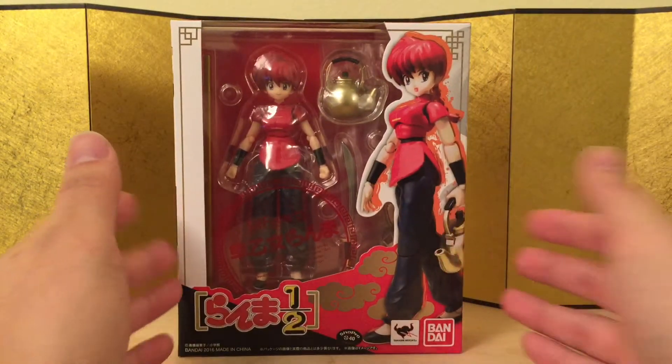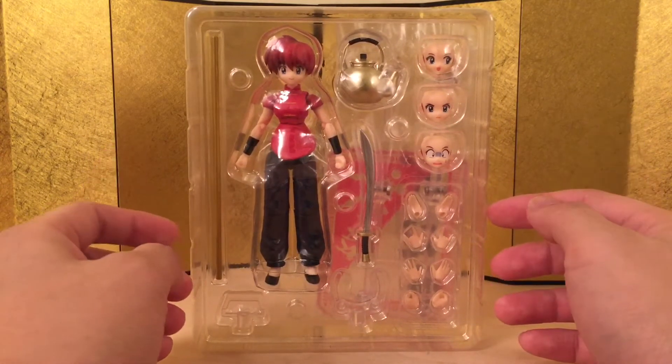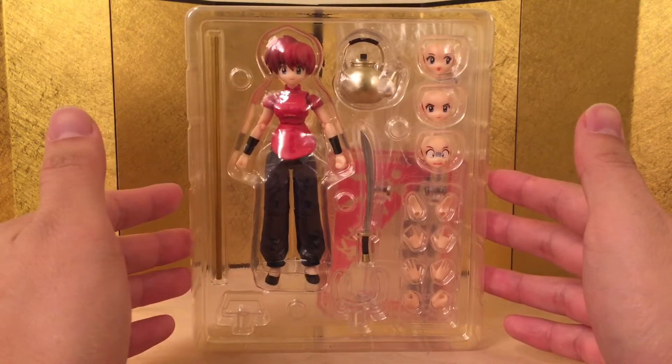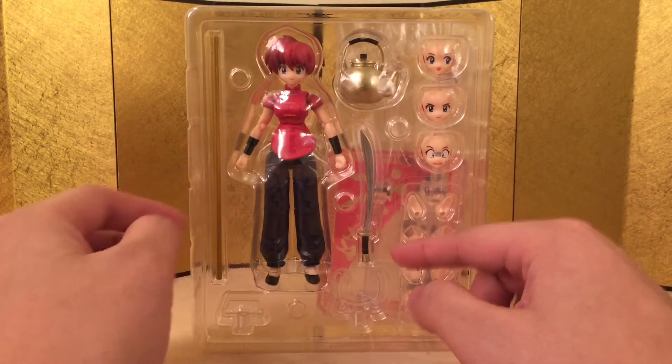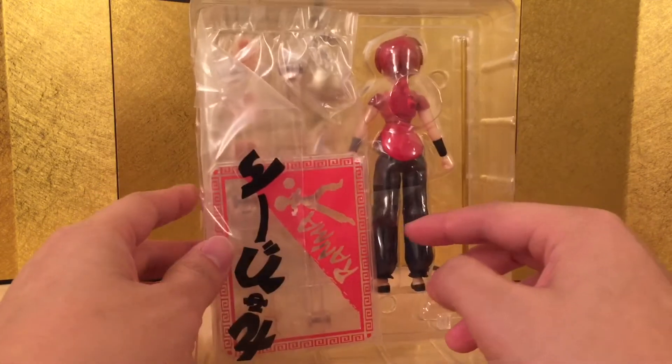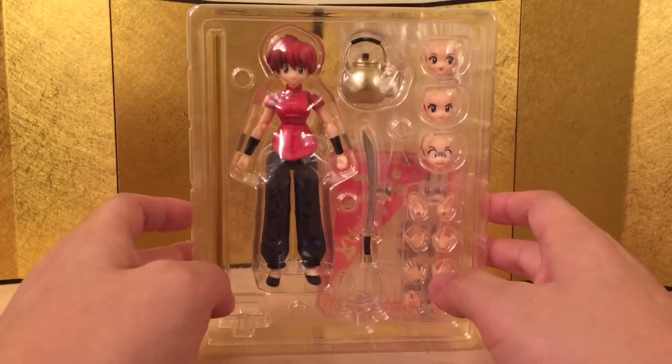Let's take a look at what's inside the box. Here we have the figure straight out of the box, still in the plastic packaging. As you can see, he came with a lot of stuff — there are 3 interchangeable faces, 4 pairs of hands, a sword, a stick, and some hot water. He even came with a personal Tamachi stage.